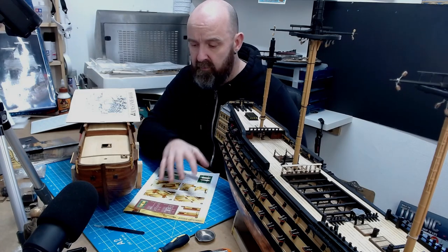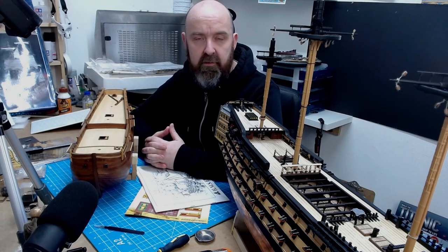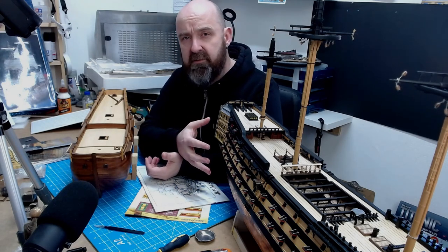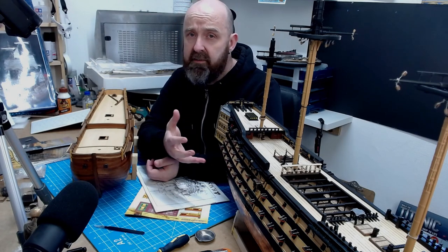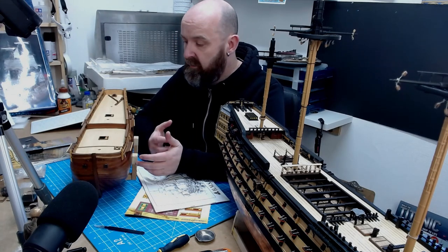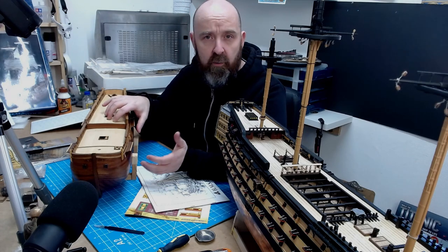I had a comment from somebody yesterday — I won't put it on screen but it's a really nice comment — and it really got me thinking about my own shipbuilding journey. He said he'd got to a certain stage with his Victory, had planked it and cut out the gun ports, and then he'd recently lost his mum, so he'd shelved it. That really touched home to me and made me think about my own personal wooden shipbuilding journey — that's why I wanted to make this video today.